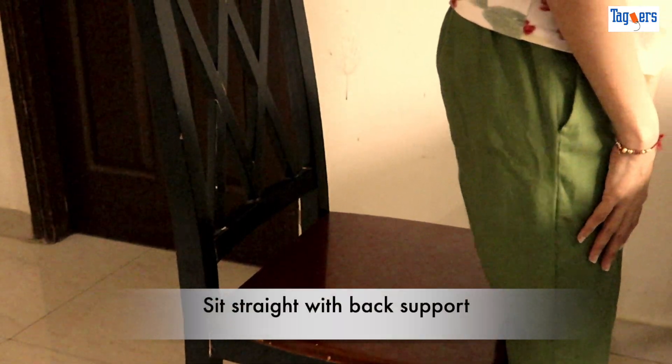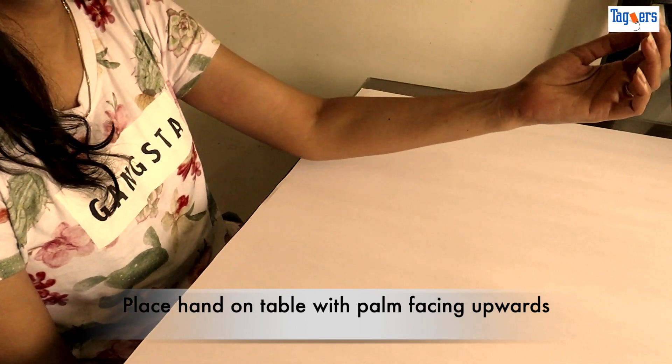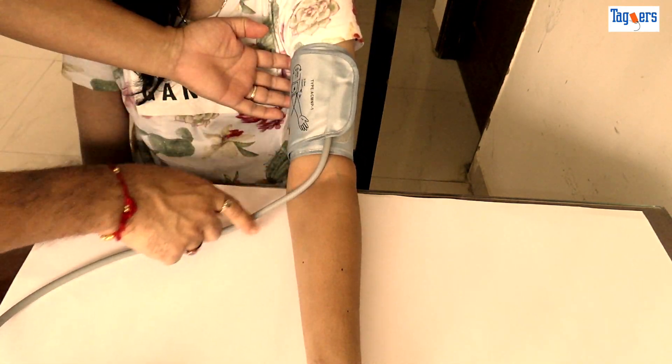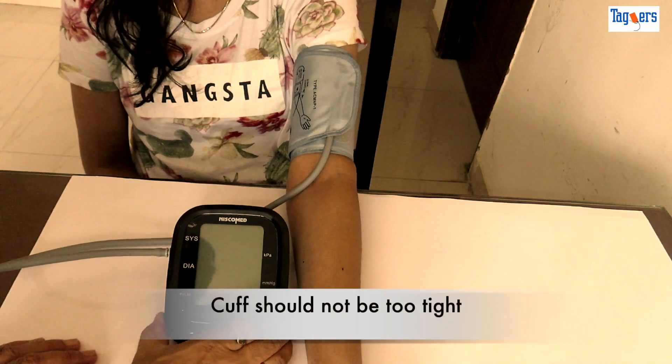First, sit straight on a chair with back support, relax with both feet flat on the floor uncrossed. Now place your hand on the table with your palm facing upward. Place the BP cuff on your arm — remember the tube should be up and parallel to your arm as shown in the video. Tighten the cuff comfortably but not too tight.